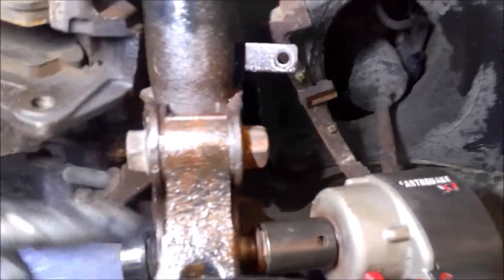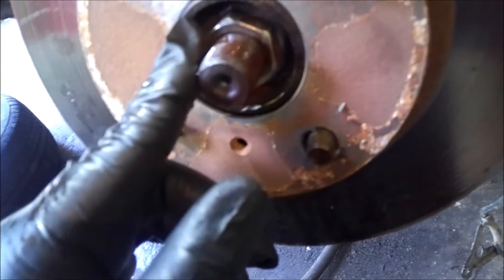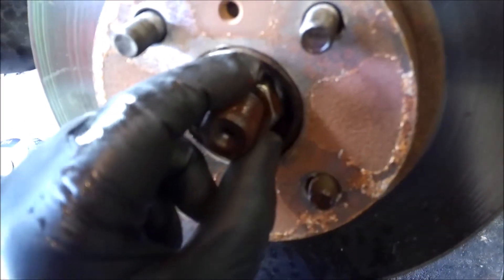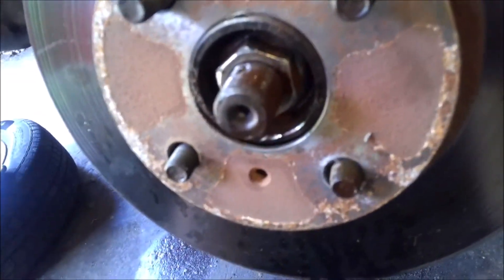You got the two 19 millimeter bolts for the strut — just run those down. Use your 30 millimeter axle socket, tighten this down, torque it down to spec. Put your castle nut back on there, dust protector, and cotter pin.